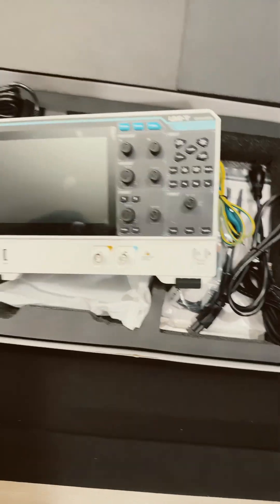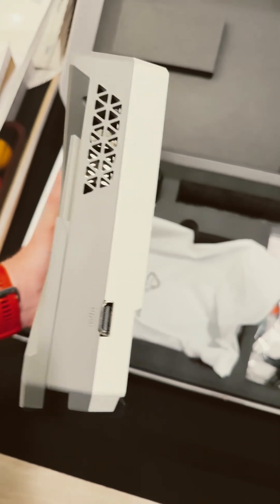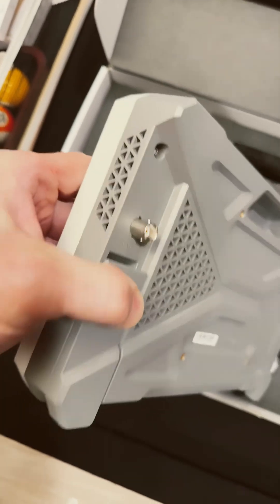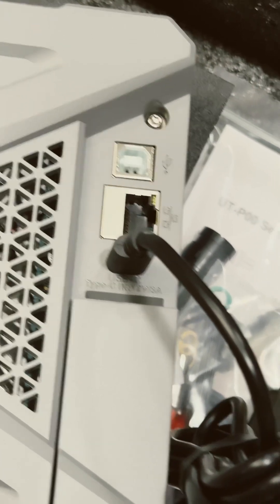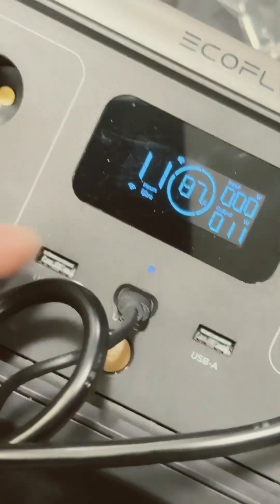Can't wait to power this bad boy up. First we gotta figure out where to power it up. There's the HDMI port, ethernet, USB, and there's a USB-C port down there. Look at that auxiliary out on this side - so sweet. USB-C plugged in.